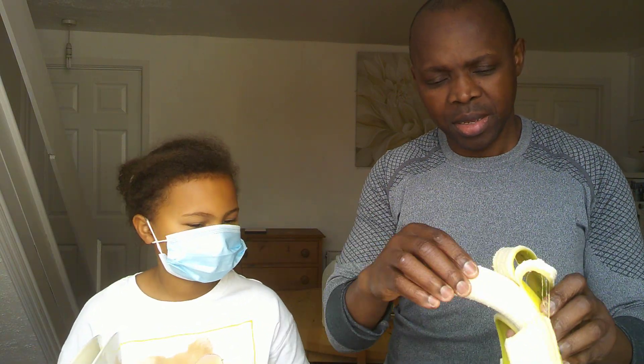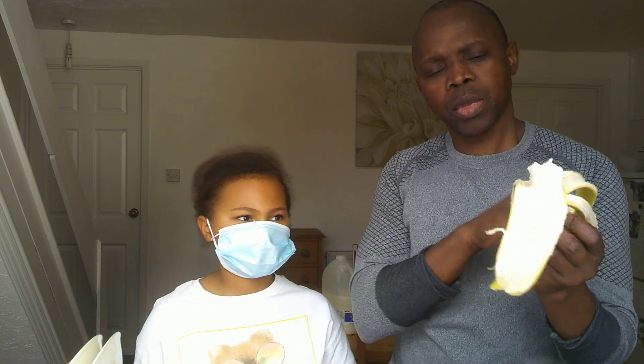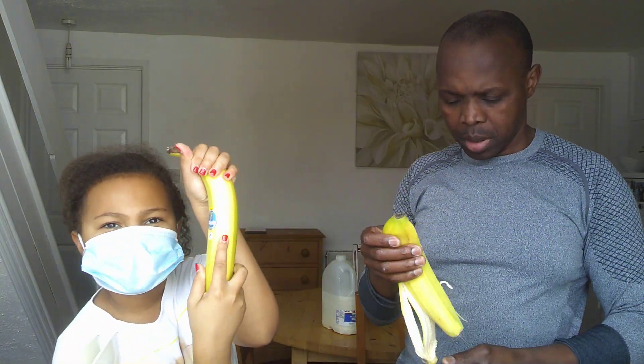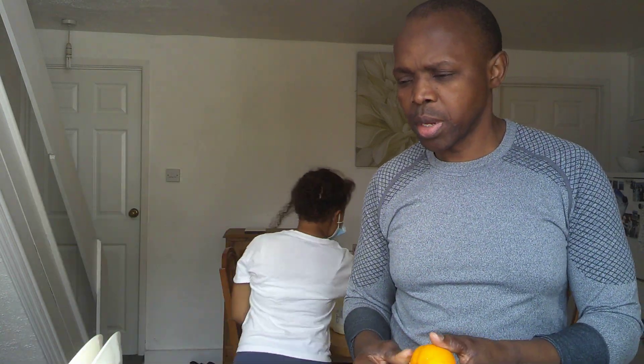Start with the banana. And remember kids, while you're doing this, always have an adult with you — something to do with the blender or whatever. First of all, we're going to use the bananas that we got. So guys, make sure you go down the aisle and buy these — they're amazing, very very good indeed.